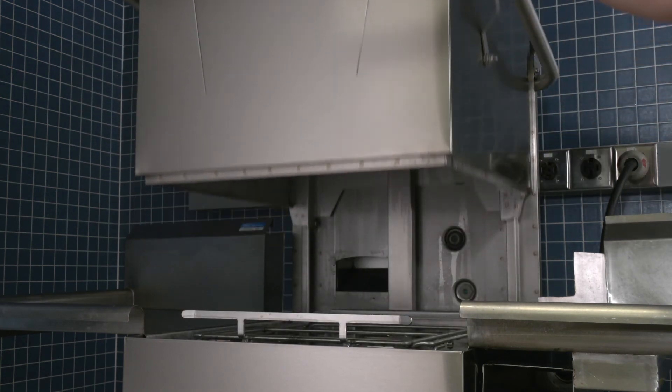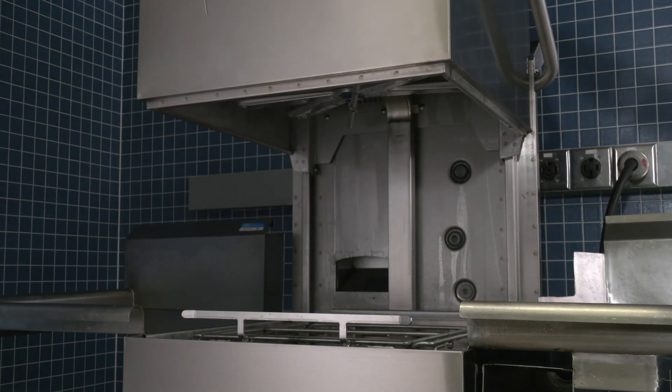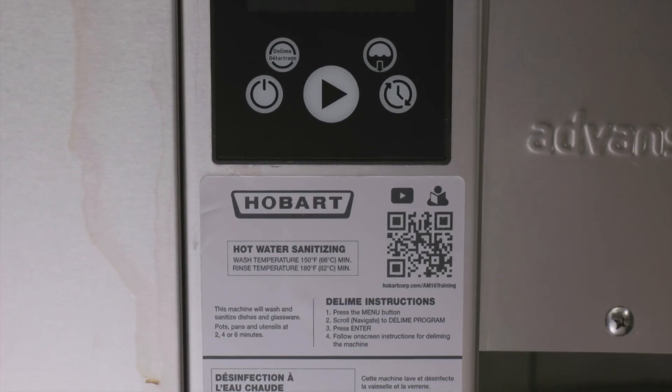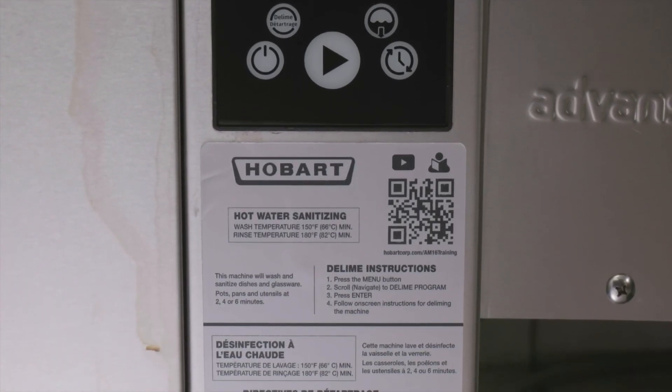Leave the door open after you complete the cleaning sequence at the end of the day to allow the interior to air out and dry. Deliming instructions are located on the front panel in the lower right-hand corner of the machine.